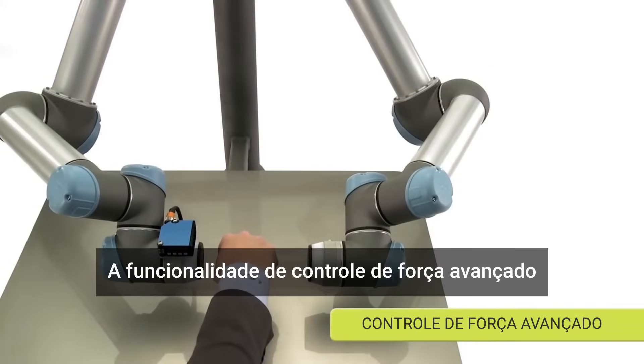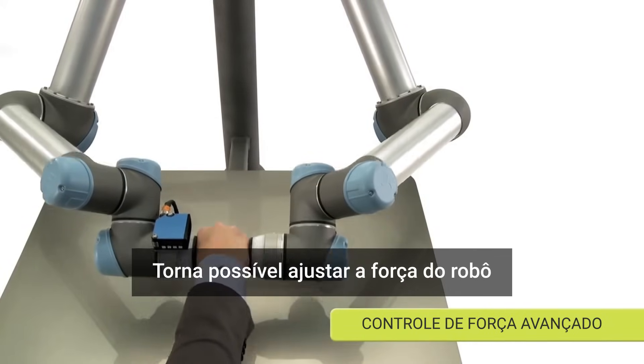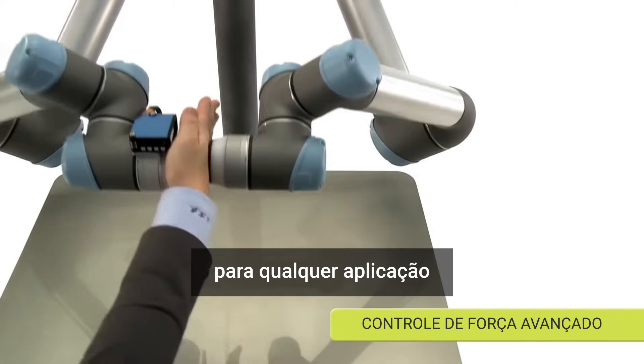The feature Advanced Force Control makes it possible to adjust the force of the robot to any application.